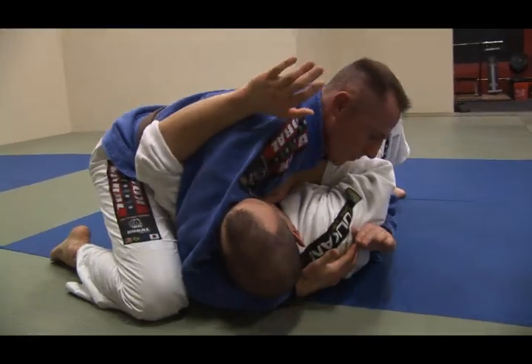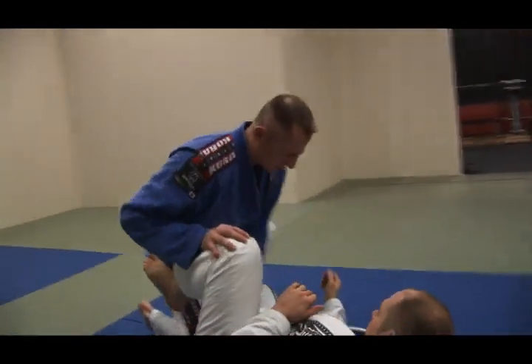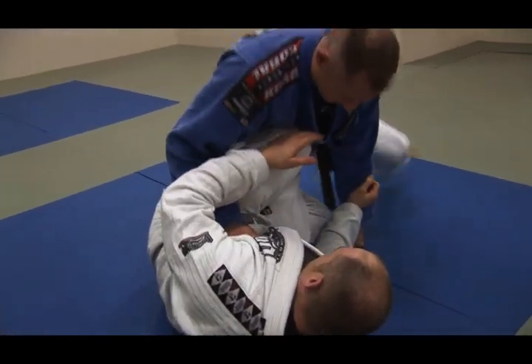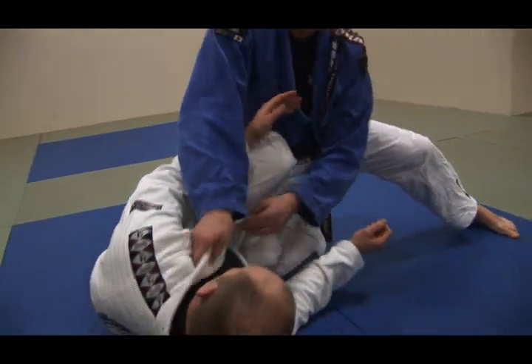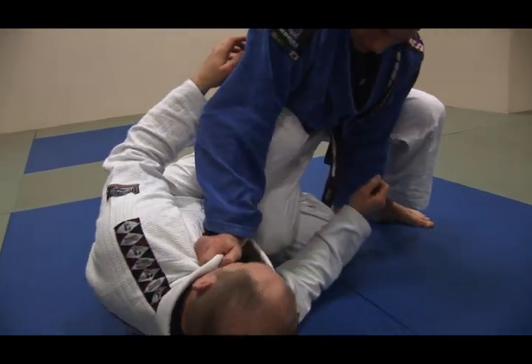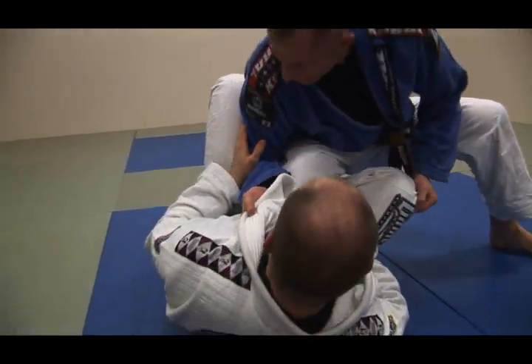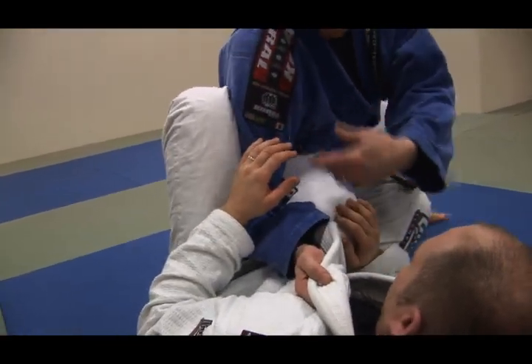Sometimes guys will do this — so what you want to do is get to this position where you just have a knee in. Even though you're still here, I put weight here and as I bring you up I drive my knee past. You'll see — go ahead, put your knee back in — no more knee in.